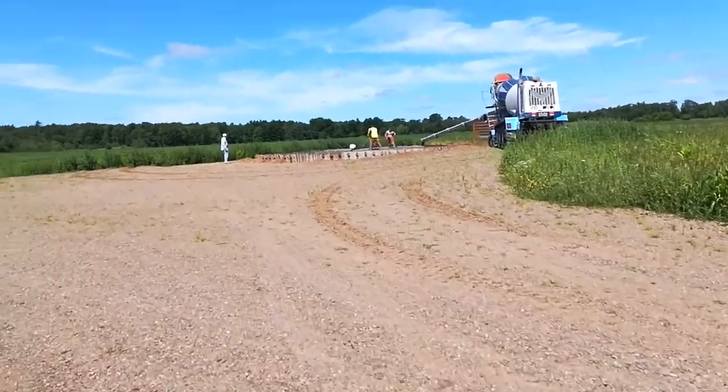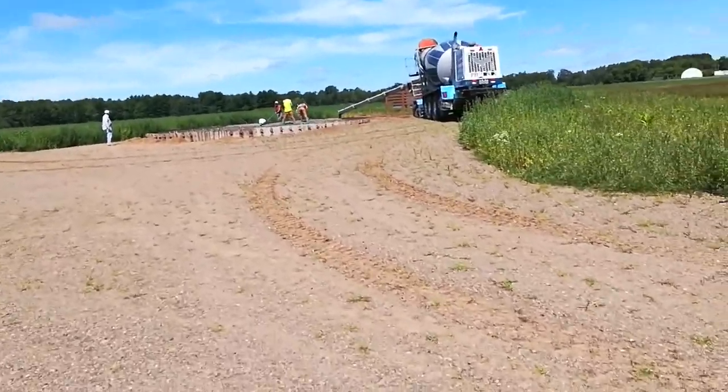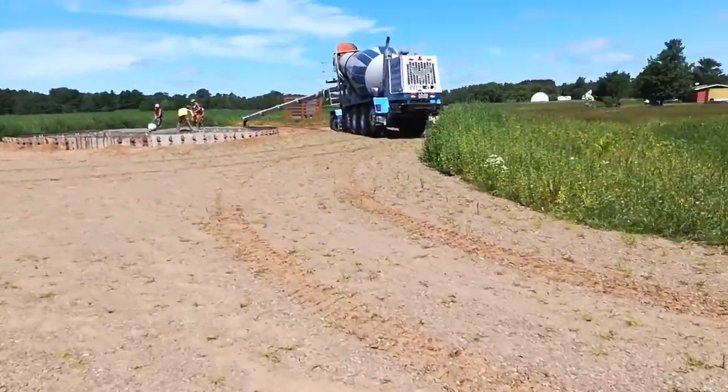I'm out here pouring concrete for the grain bin. I came and formed it up this morning.